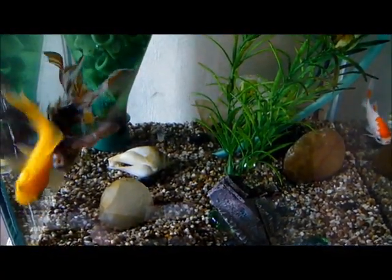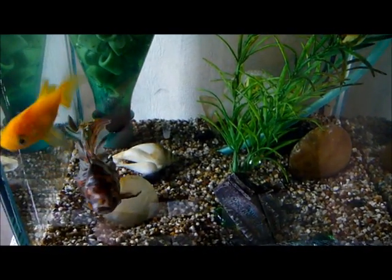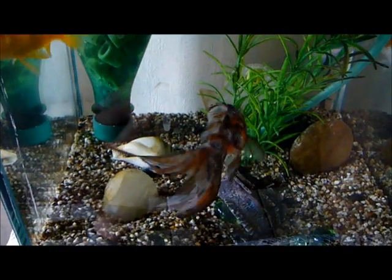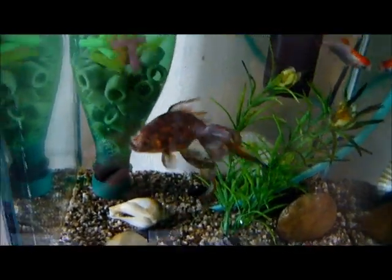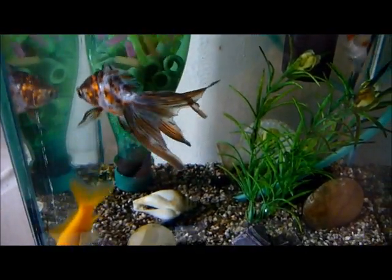Hello people. Today I will show you how to heal your fish from white spots. White spots are parasites that are in your aquarium. They break free if you have a stress moment. My stress moment was adding two fish from last week.